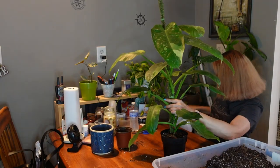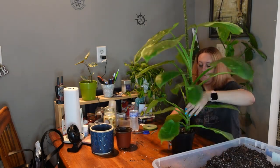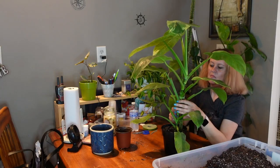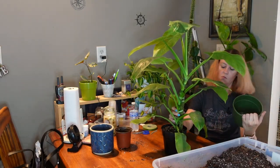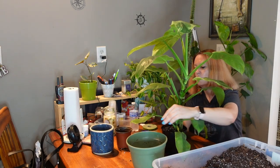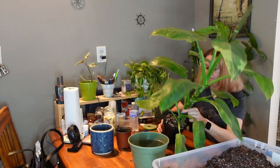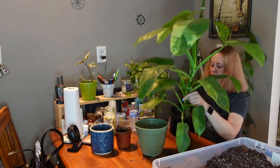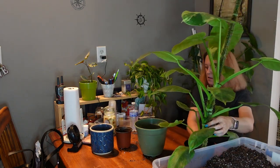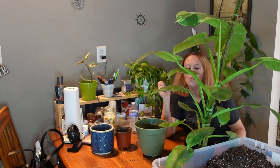It hasn't even been in this pot that long. No roots coming out. I'm debating whether to put it back in the same pot. If it goes anywhere, it'll go in the Monstera pot from yesterday — though I didn't wash it. Oh my gosh, there's much more root in here than I thought, considering I just put it in here. Handy dandy butter knife — it's the tool that never quits working for me.